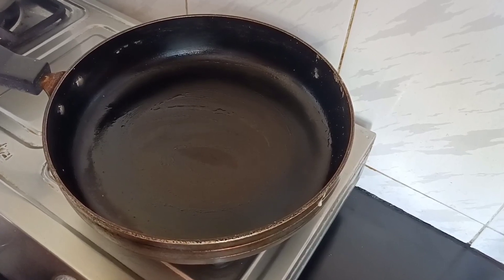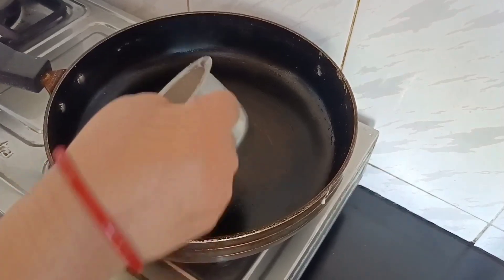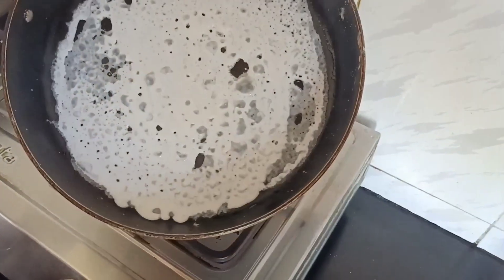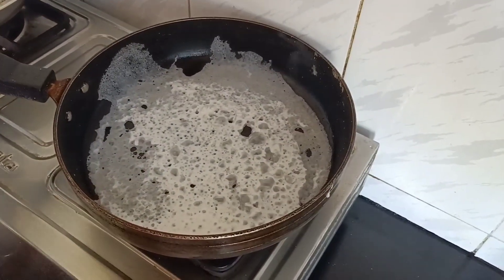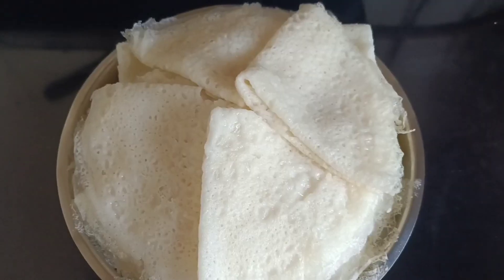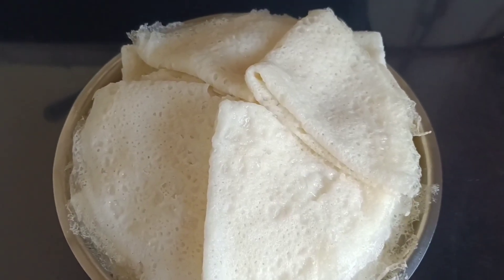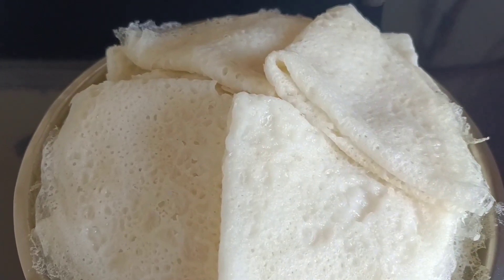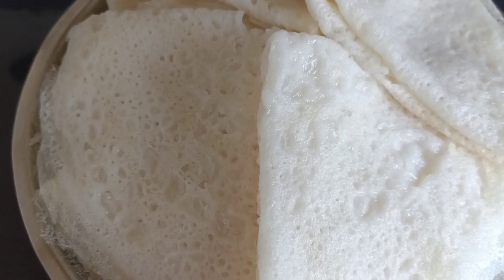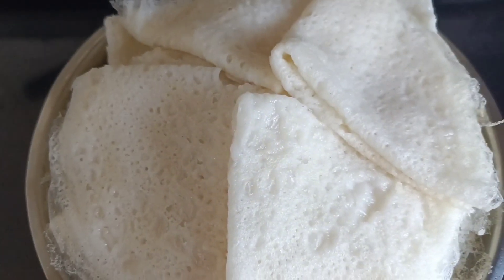Sometimes if you're busy and not getting time to make chapatis and bhakri, this is a perfect recipe to go with. It is a very famous recipe of the Konkan region of Maharashtra — in Konkan we call it Ghaone. You can have this recipe with coconut chutney, but we prefer it with a cup of tea.